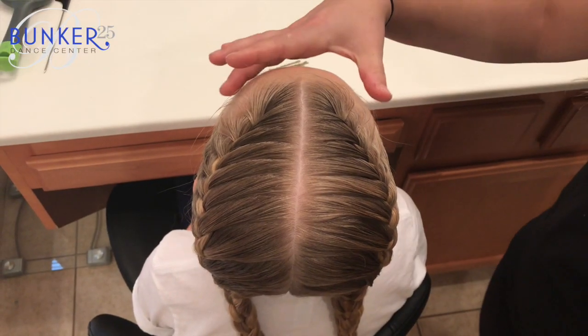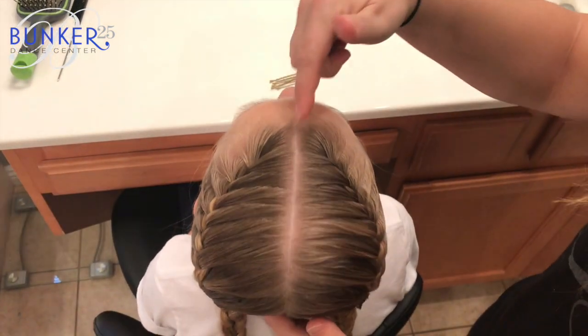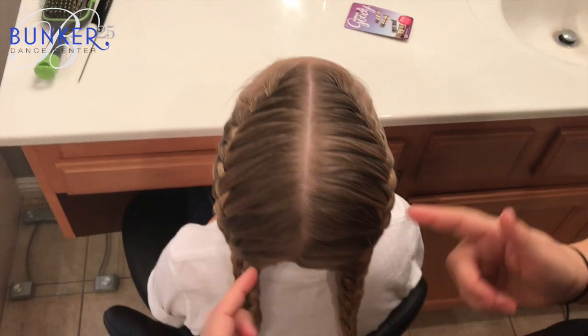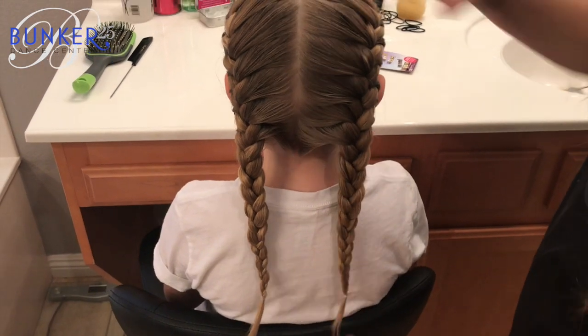To start, we're going to have our two French braids, which for hip-hop is going to be a center part right down the middle, starting right in the middle in the front. Our braids are actually going to start at the corners and go right in the middle between our ear and our part, all the way down, and when you get to the back it should just hang straight down.